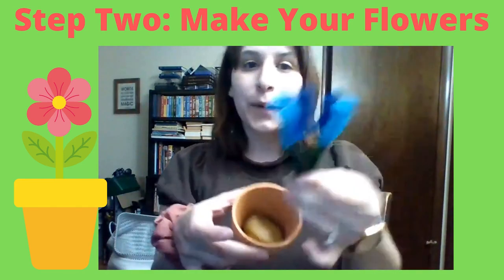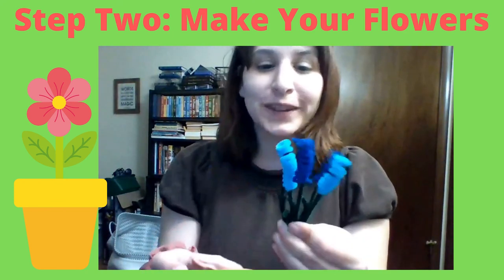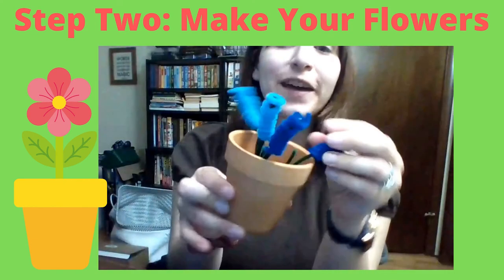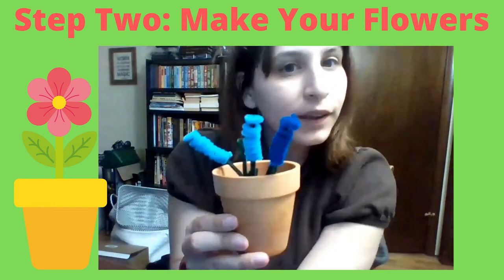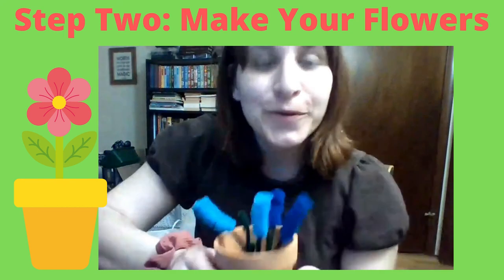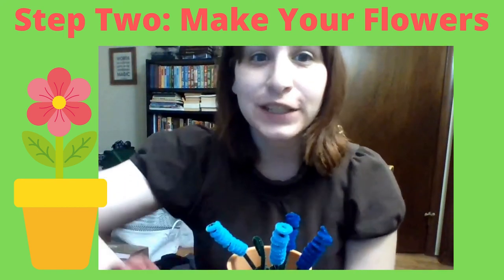The beautiful flowers are ready to go into the pot, so we are just going to poke them in there. You can make your beautiful arrangement however you would like. There we go — a beautiful flower pot ready to put on a windowsill, at your desk, or wherever you would like. Thank you, have a great week, bye!